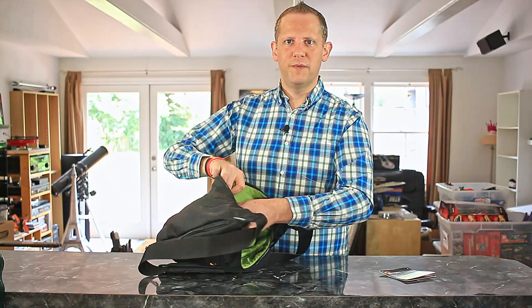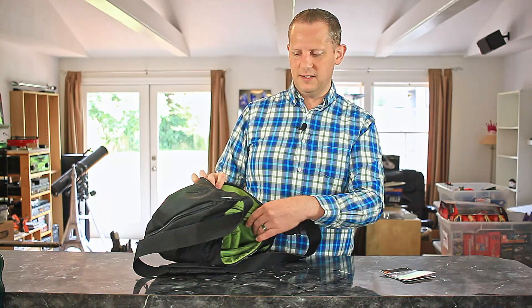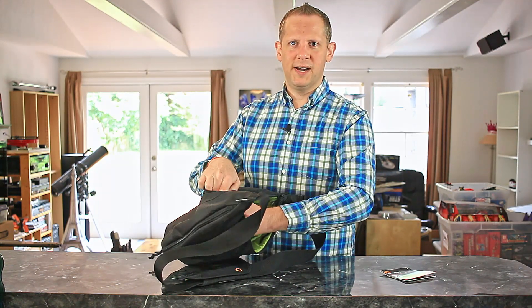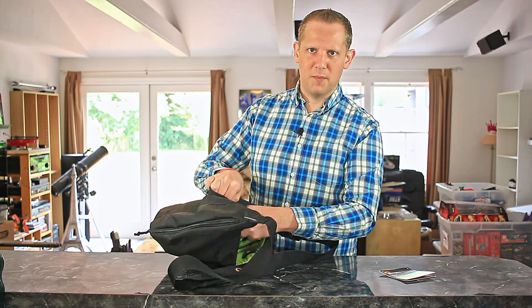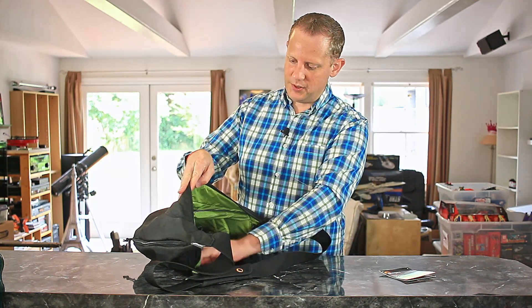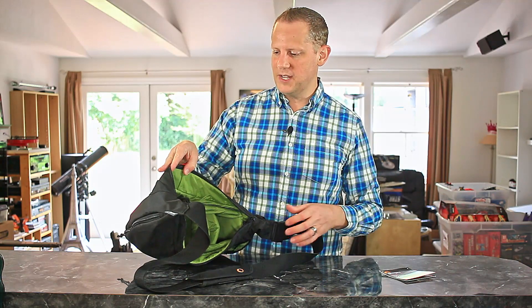The padded dividers are removable with Velcro as well as adjustable for different compartments. There's a nice small pocket on the side for memory cards, which is really nice, and then a couple of other smaller pockets for other various items you might carry — could be camera gear, could be other types of gear.